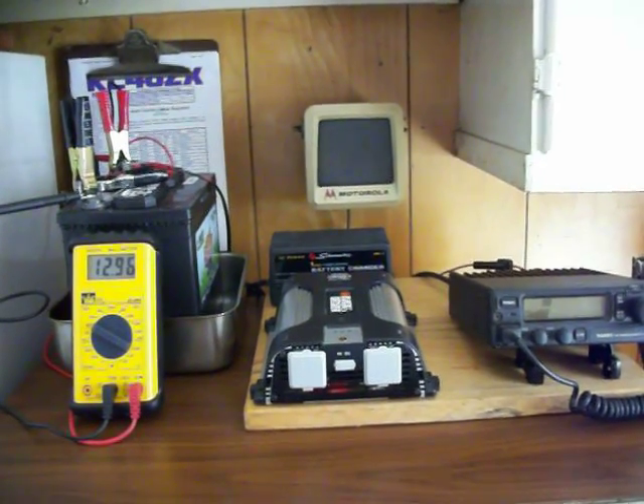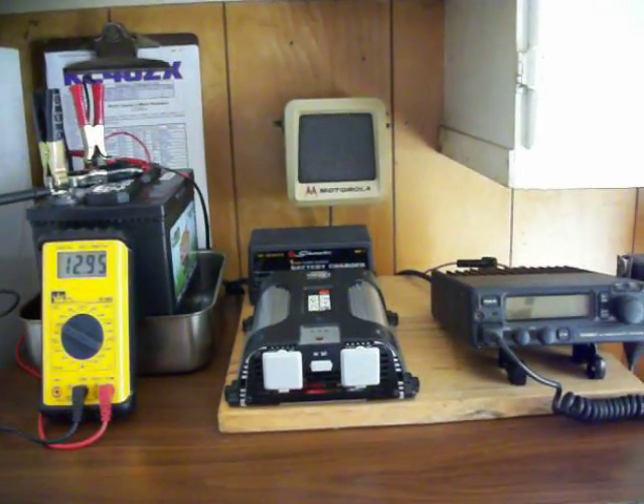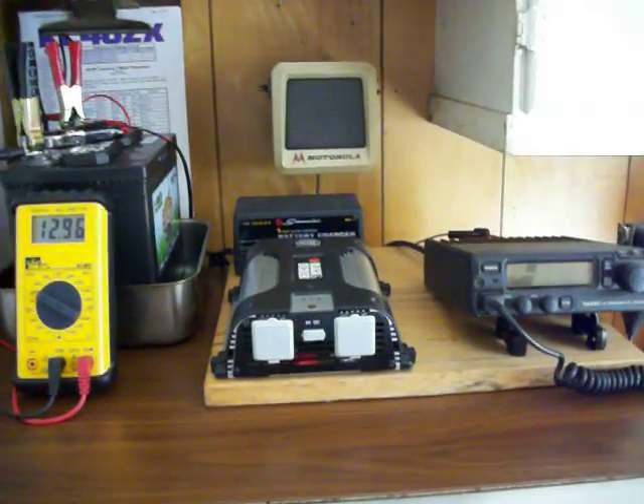Hi, this is WD4AM, back again on the Yazoo 2500 rig.